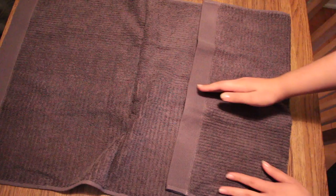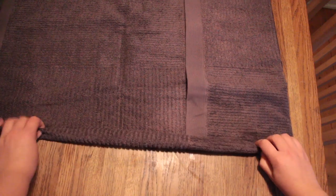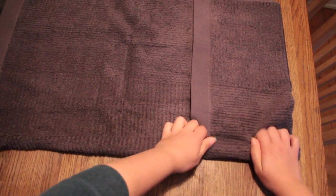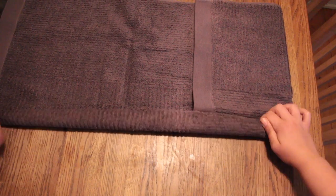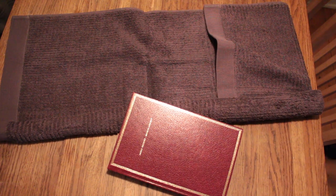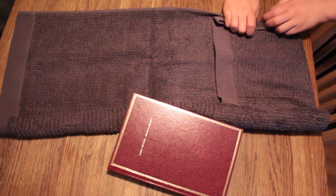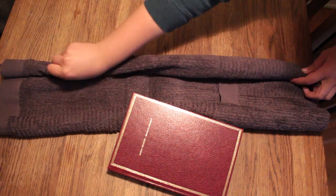Open your towel once again — the score you just made marks where the sides of the towel need to end when you're rolling it. So start rolling one side up to the score and keep everything tight when you're rolling it. Use something heavy like a book to hold the rolled side while you're working on the other side, and then repeat the same rolling process on the other side.